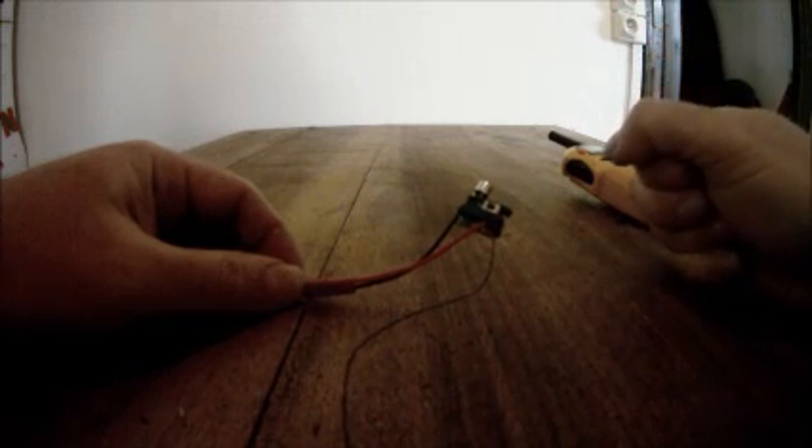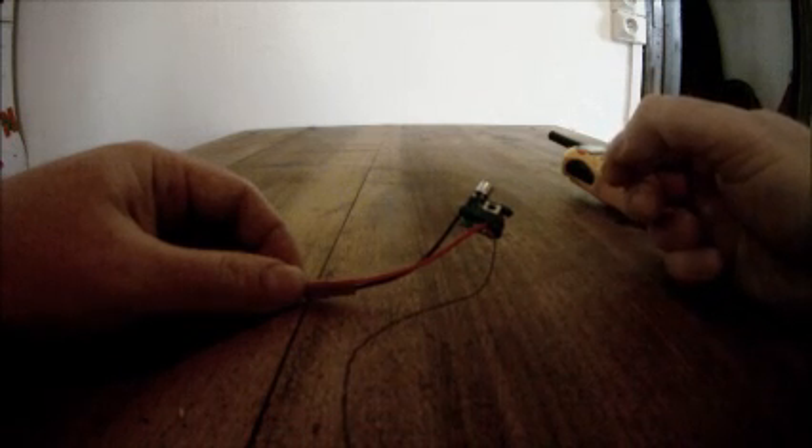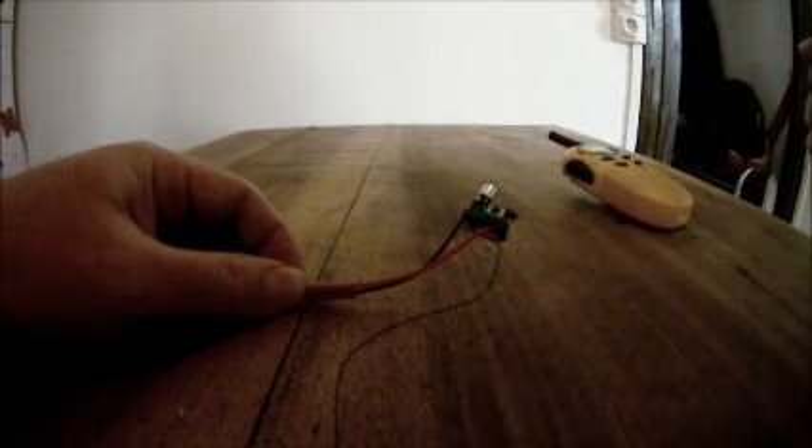First of all I'm going to set it up for PMR mode. That's 4 clicks followed by 2 clicks and then we leave it for 4 seconds. So we do 1, 2, 3, 4, then a 1 second gap, then 1, 2. That should be PMR mode set now. After 4 seconds, that's it set.